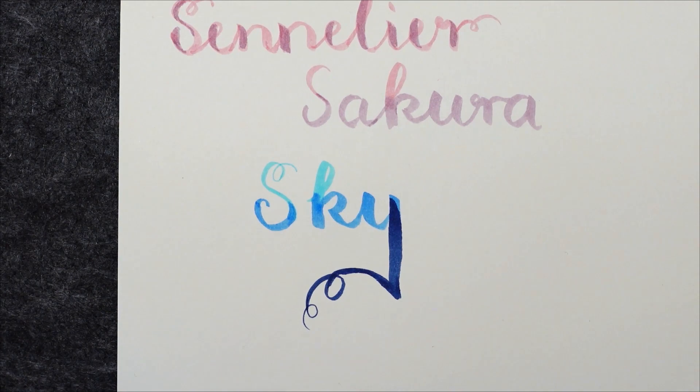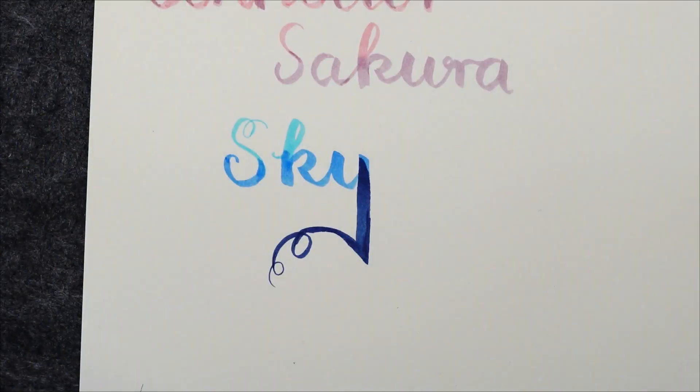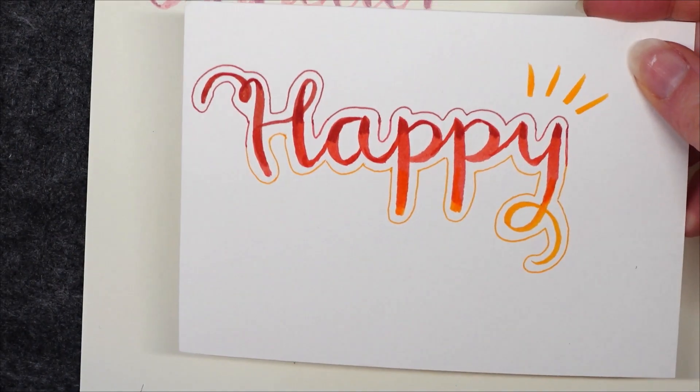If you know these inks or markers please let me know your thoughts and your favorite color in the comments. Thanks for watching and happy lettering!